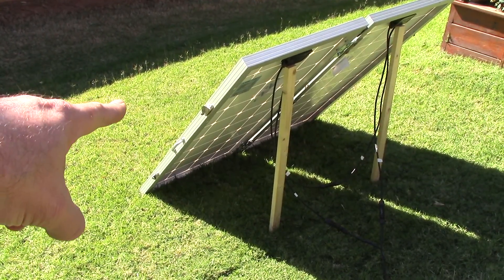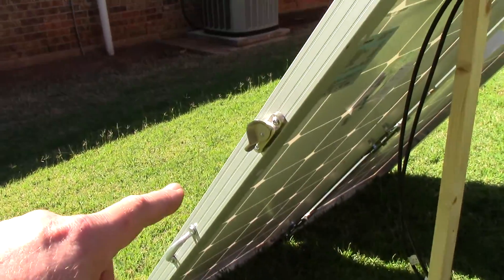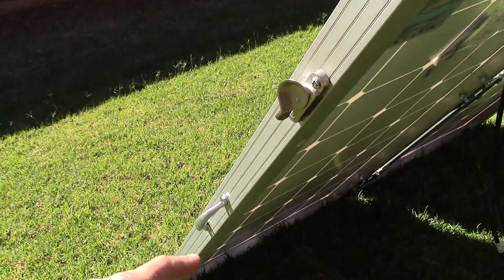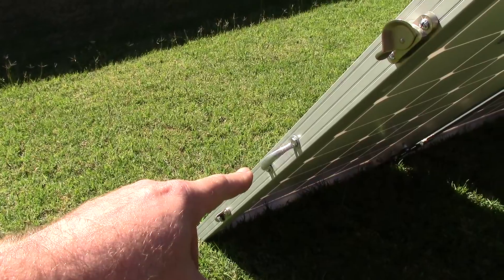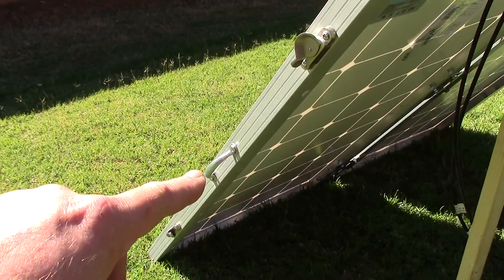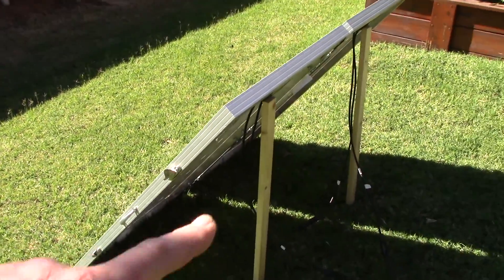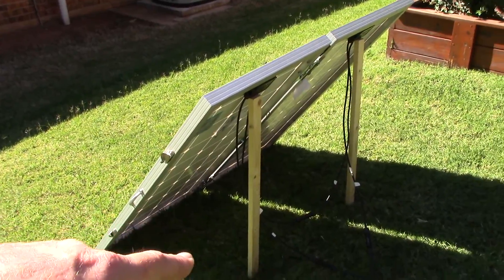I hooked up some sash window locks on here — whatever you want to call these things — and put a handle on it so I can carry it. They fold up beautifully and I can carry it with one handle, really really good. I've got to figure out bracing here on the back.